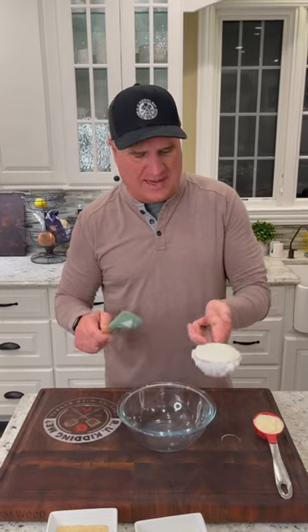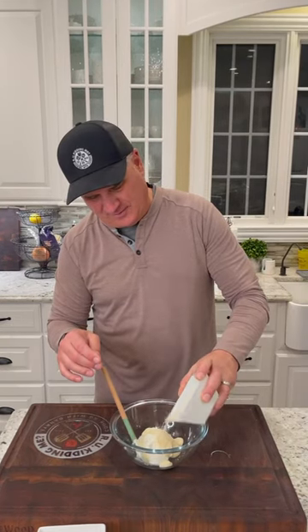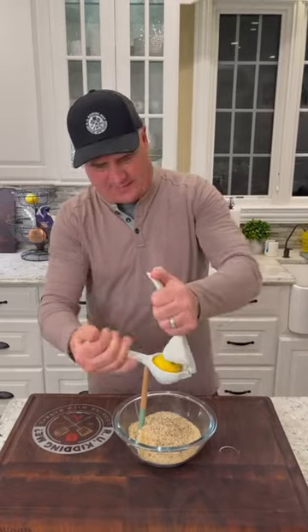Now let's make the Parmesan topping. I got a half cup of Greek plain yogurt, quarter cup mayo, about a third cup — half cup Parmesan cheese, two thirds cup seasoned breadcrumbs, juice of a half a lemon.